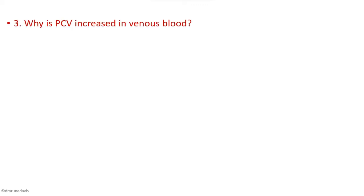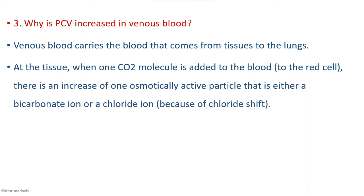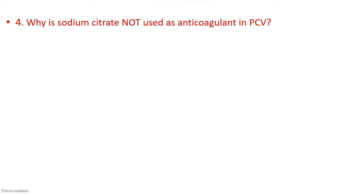Why is PCV increased in venous blood? Venous blood carries blood from the tissues to the lungs. At the tissue level, when CO₂ is added to the blood, due to the chloride shift there is entry of chloride ions into the RBC — an osmotically active particle — so the red cells take up water and increase in size. Therefore venous blood has a higher hematocrit compared to arterial blood.